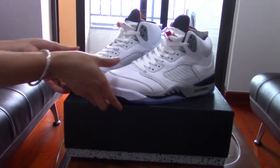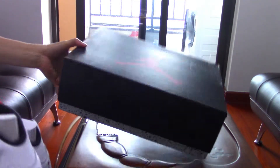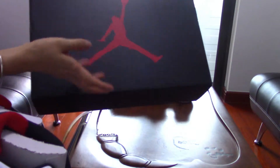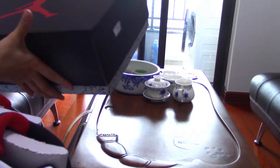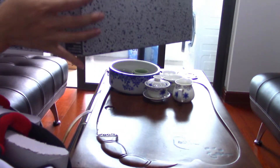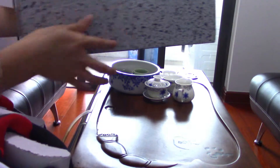Let me show you the details. First, let's look at the box — it's a black box with the red Jumpman logo on top. On the side, you can see the cement colorway with black speckles.